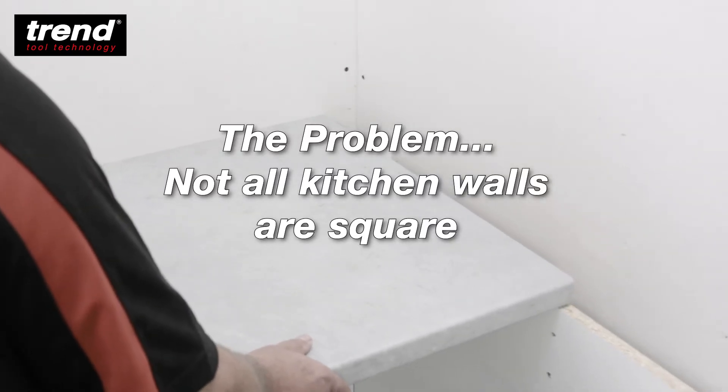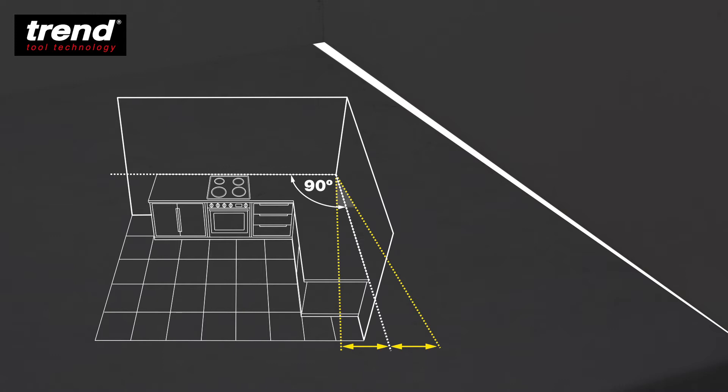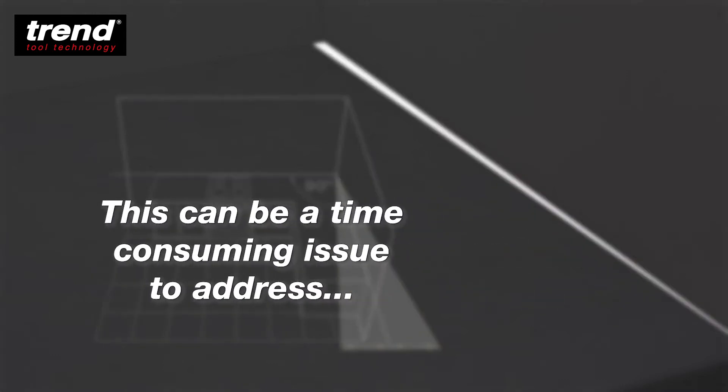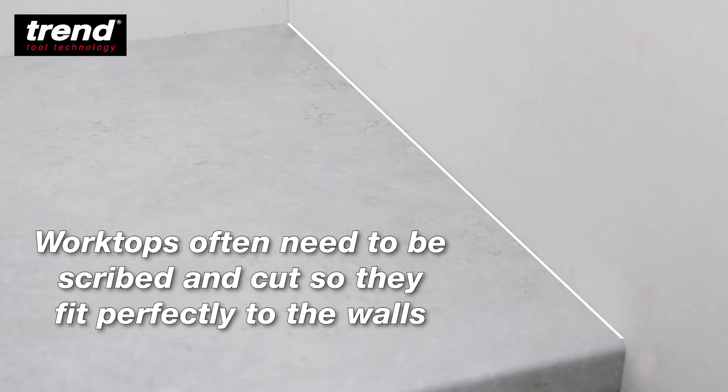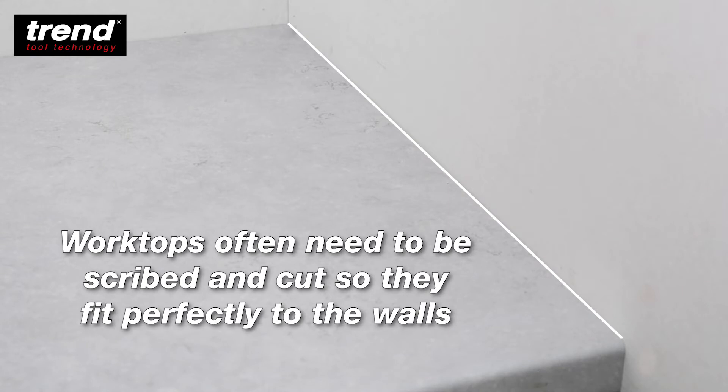The problem is that not all kitchen walls are square, and this can be a time consuming issue to address. Worktops often need to be scribed and cut so they fit perfectly to the walls.